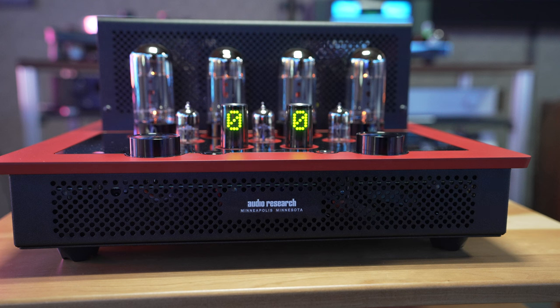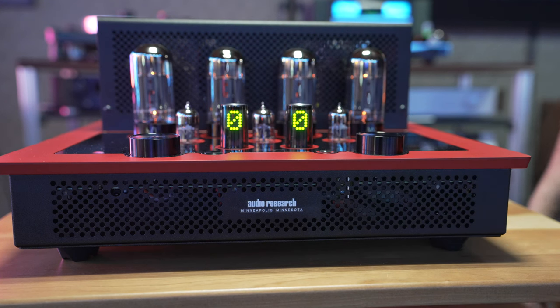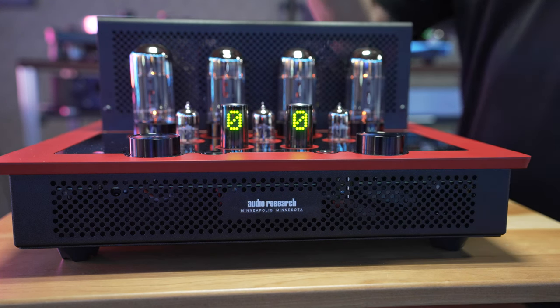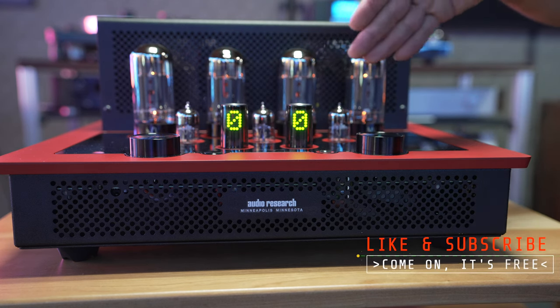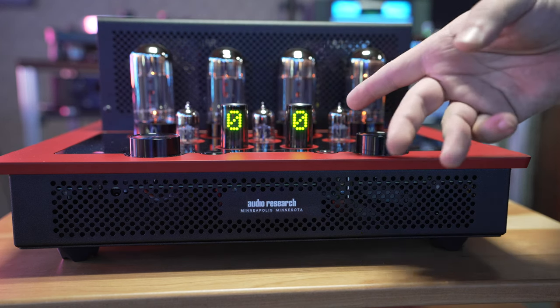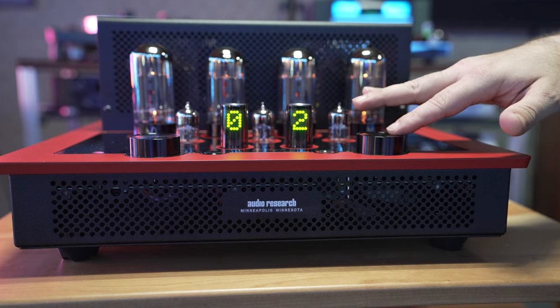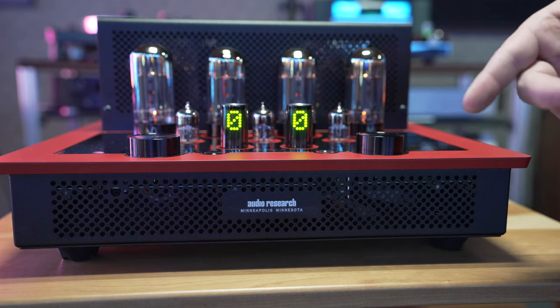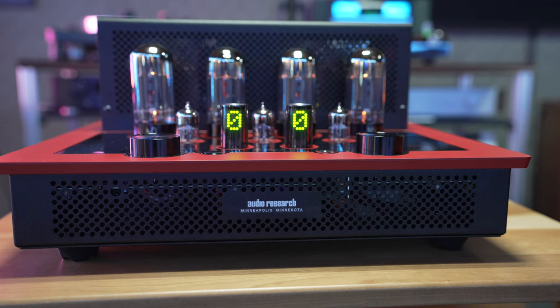All right guys, check it out. In this corner we have the Audio Research — brand new to us, we just became a brand new Audio Research dealer. This is an all-tube type of construction. As you can see, four power tubes up front, three more in the middle, and then you have these components that kind of look like capacitors with an LED readout that gives you readouts for your volume. If you turn it off, these count down from 50 to start warming up the tubes — really, really cool.